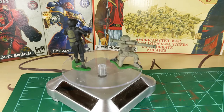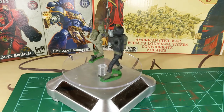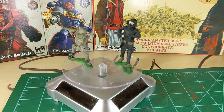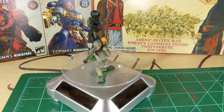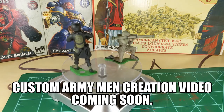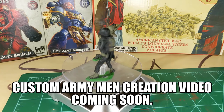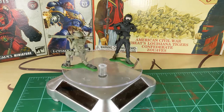Hey guys, welcome back to my channel. Today I wanted to show two 54 millimeter, or 1:32 scale, plastic army men that I made through custom conversion. I don't have video of me making these — I made these last year before I started my channel.